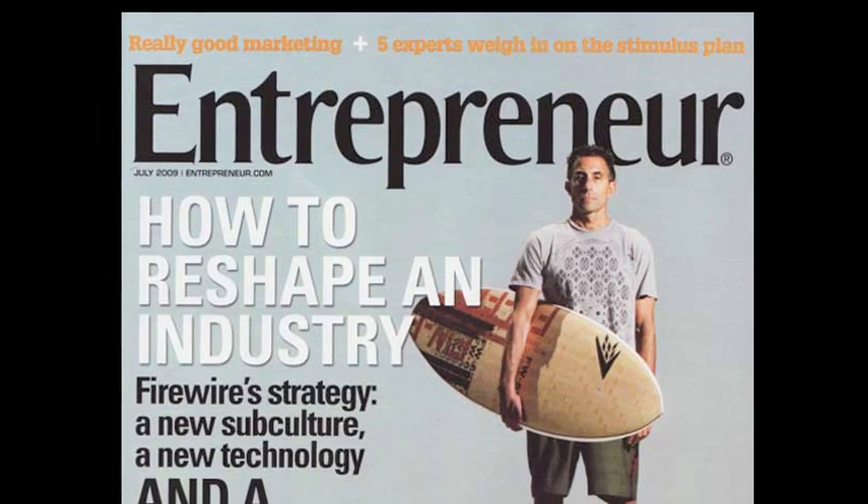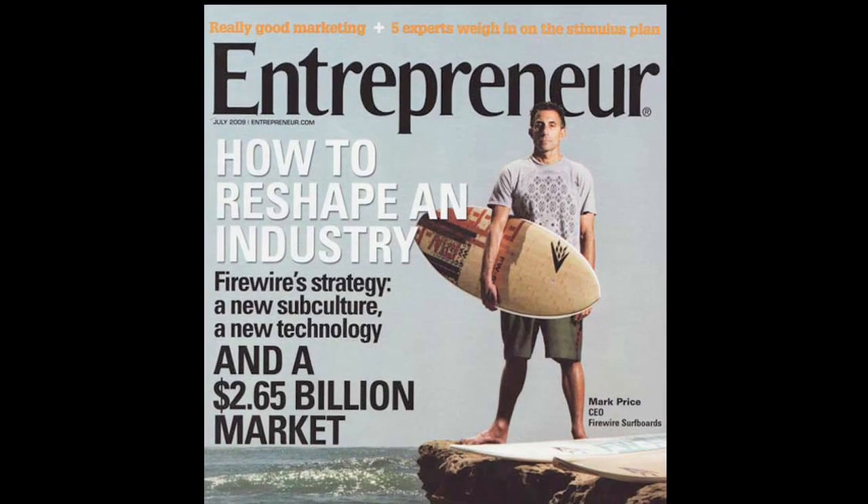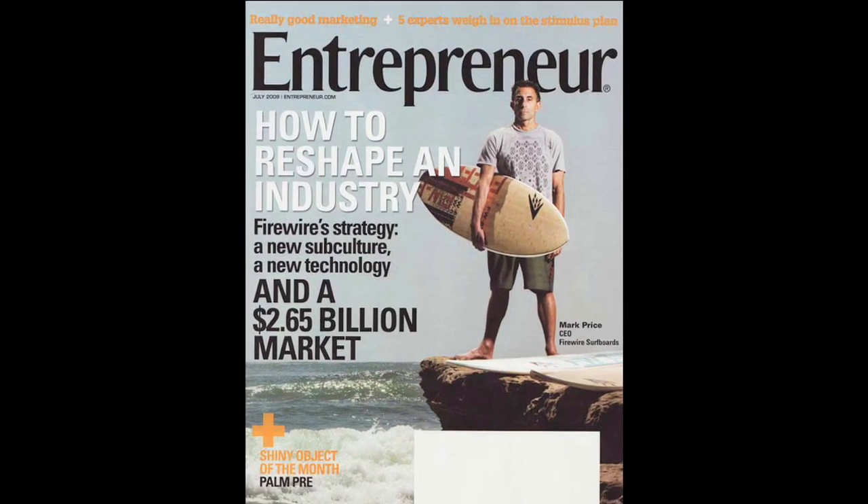Talk about Mark getting on the cover — it was Entrepreneur Magazine. That was huge. Mark Price is the CEO of Firewire, and we got the cover of Entrepreneur Magazine.